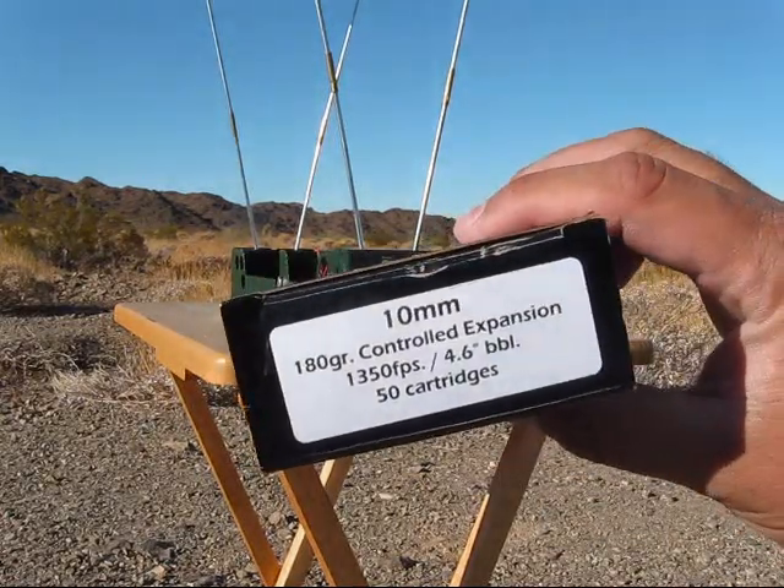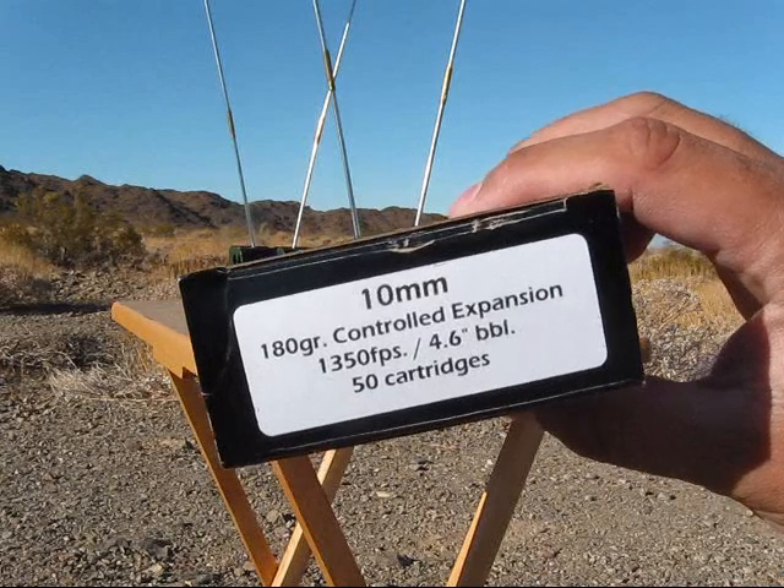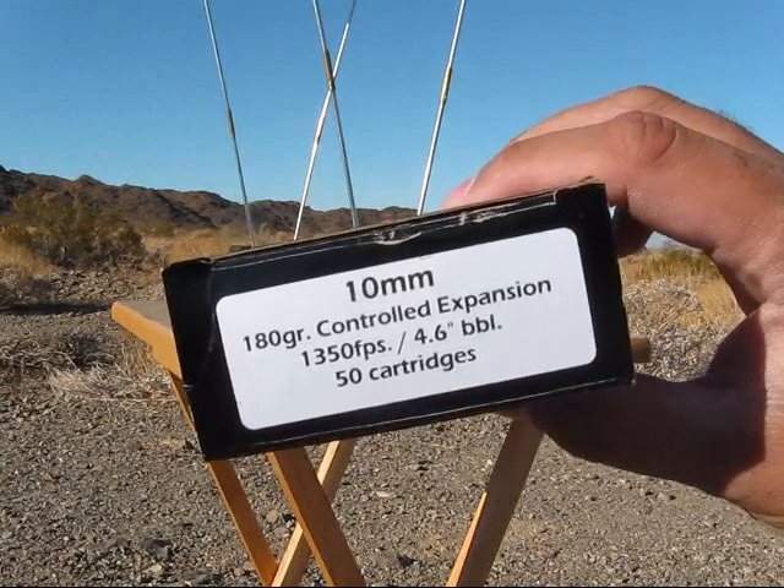Next we have the Double Tap, 180 grain controlled expansion, five rounds.